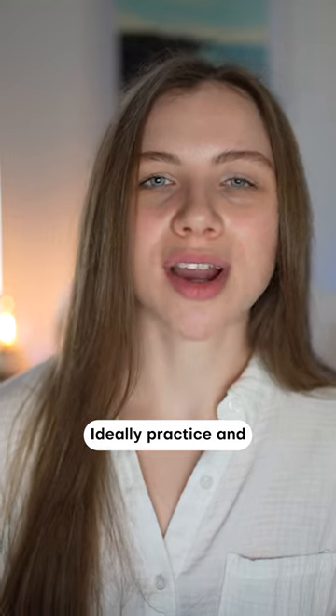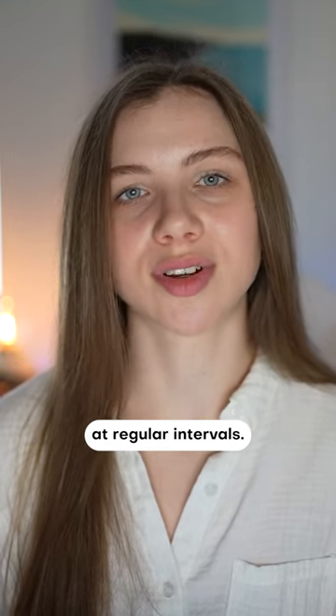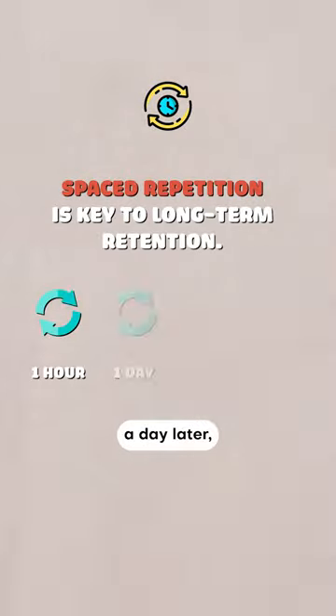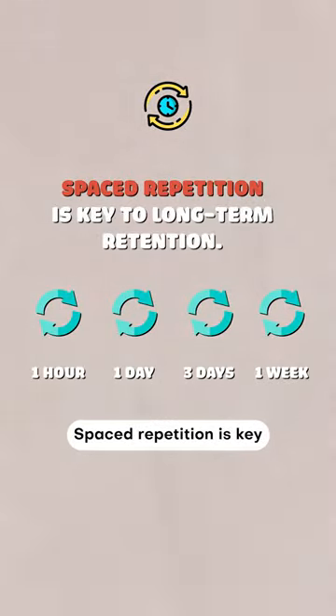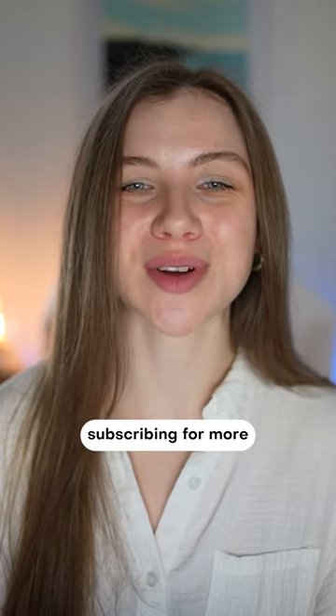Ideally, practice and review the material at regular intervals — one hour later, a day later, three days later, a week later. Spaced repetition is key to long-term retention. Thanks for watching and consider subscribing for more book videos like this.